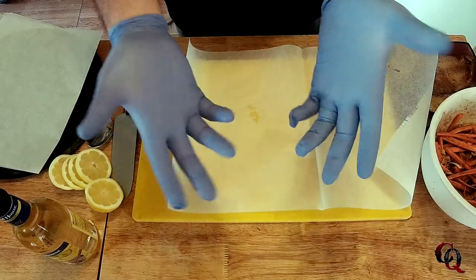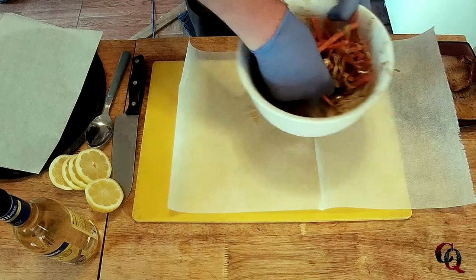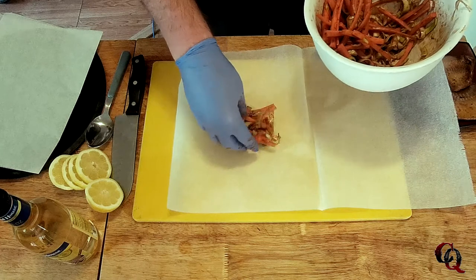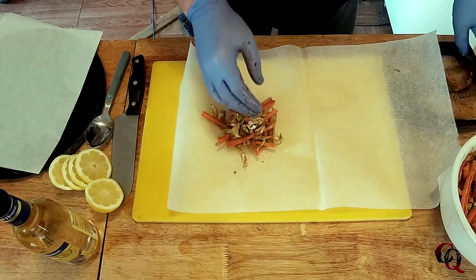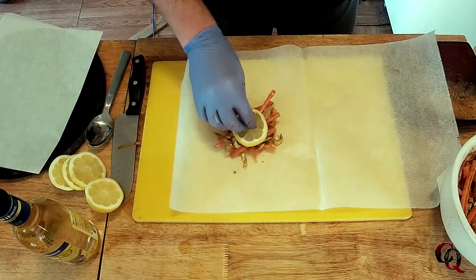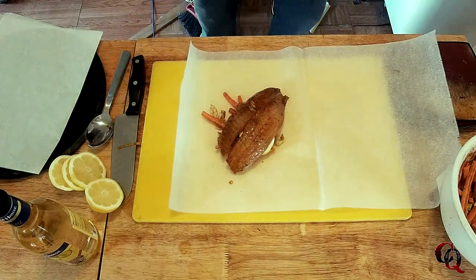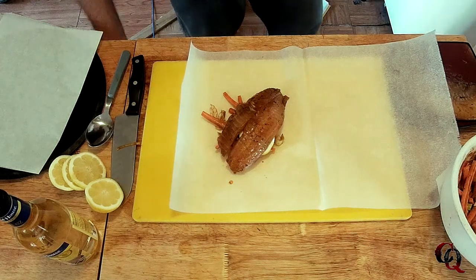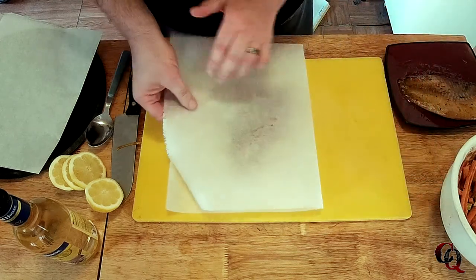Quick shout out to Chef John. With gloves on — here's how we do the en papillote portion, which is just in parchment paper. I'm going to put a little layer of veg down as a bed — carrots and leeks with some of that sauce — then lay a lemon slice on there, put the tilapia fillet on top of it, and start to fold this into a bag out of the parchment paper.